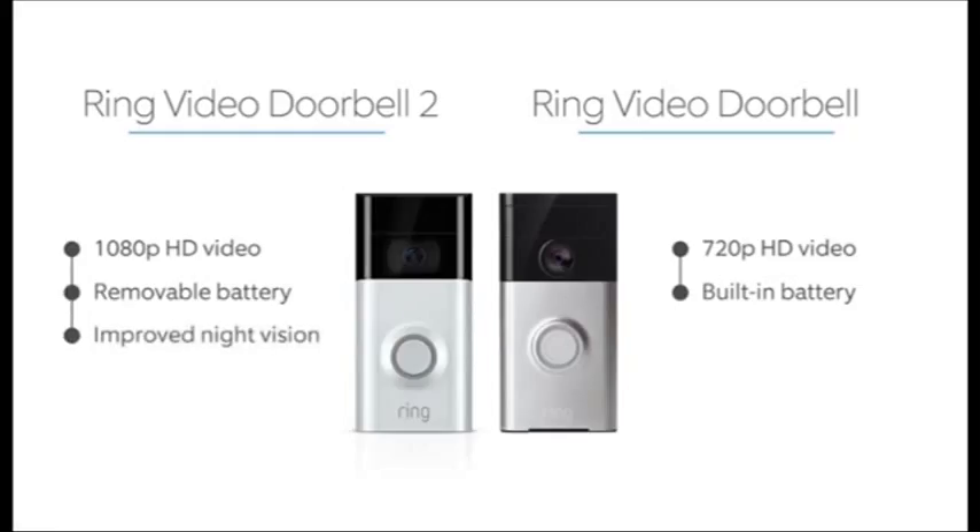We've made improvements to night vision, so the video footage for Ring Doorbell 2 is less grainy than Ring Doorbell.